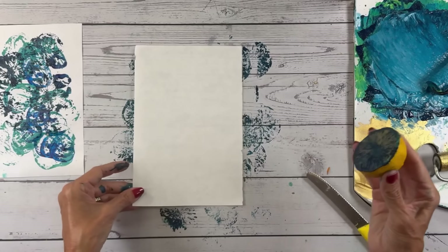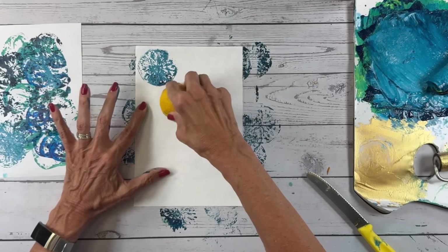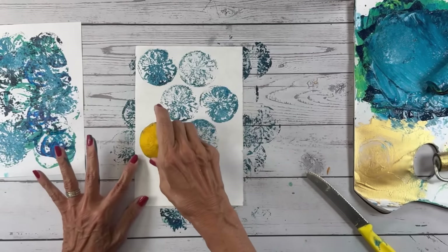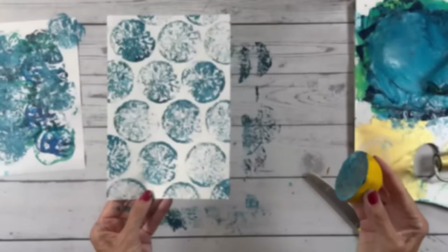This is on rice paper and I love it — a little bit of variation in the color. They get better as they go. I'm going to try doing some layering here. I love blue and gold together. If I dip this lemon in a little bit of gold, just lightly — oh yeah. I think this is going to be great when it's dry.